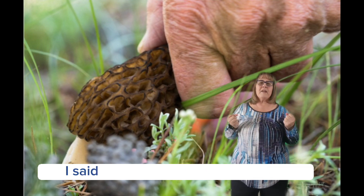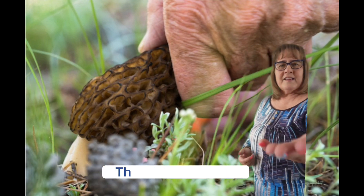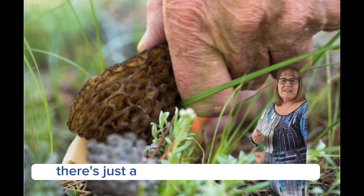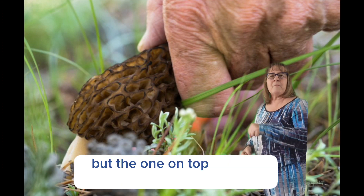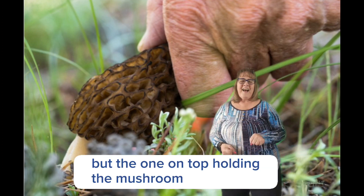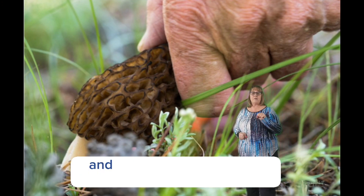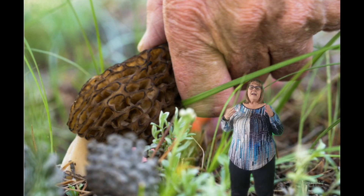I said, 'I want a picture of your hands picking this mushroom.' This is Ron's hands — one hand is behind, there's just a glimpse of it underneath where he's holding the knife, but the one on top holding the mushroom was great. Morel mushrooms are so good, and we got enough that we had some delicious meals.